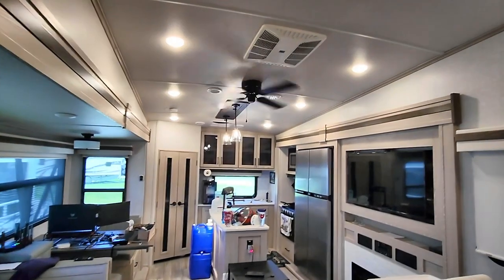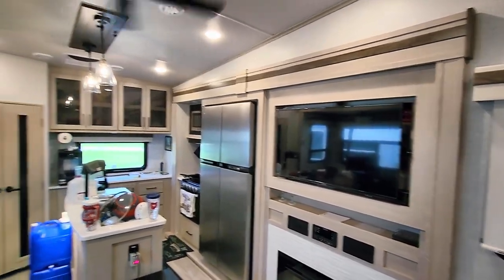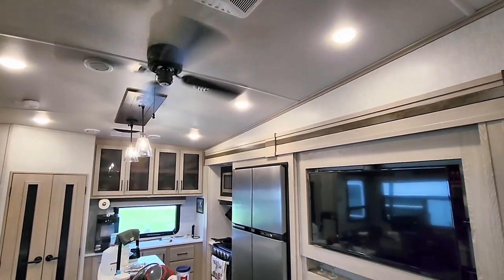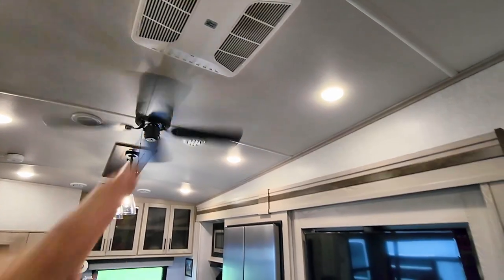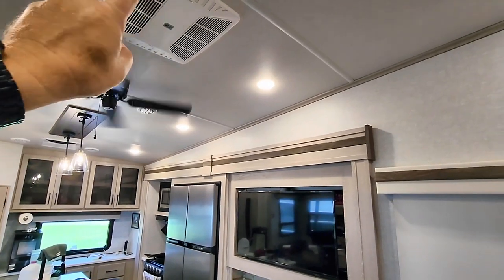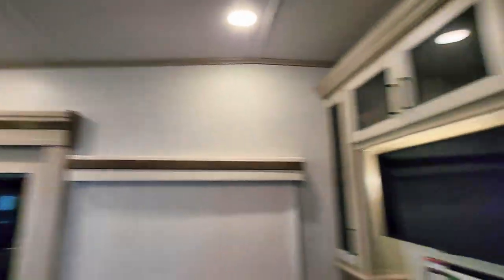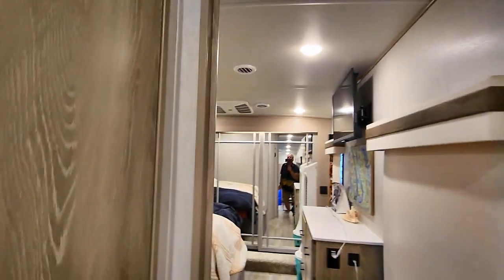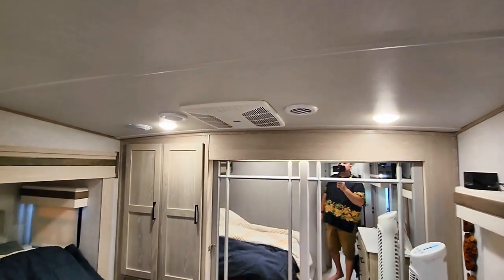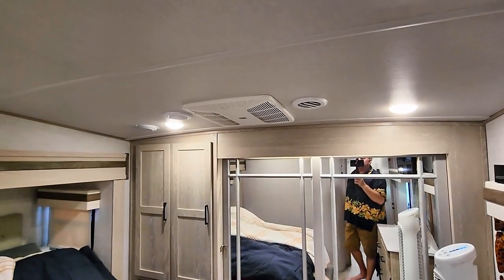The benefit is that when we're sitting here watching TV, having a conversation, on the phone, or working on the computer, you don't have to listen to this unit running — and these are not loud units in comparison. The Coleman Mach 3: we had both of these in the travel trailer, and the 15,000 BTU and 13,500 BTU units were both quieter than this 13,000 BTU one. This one has a top-mounted fan — it's not a motor-driven fan in the same manner — so it is louder in here, but we've definitely heard much louder units.